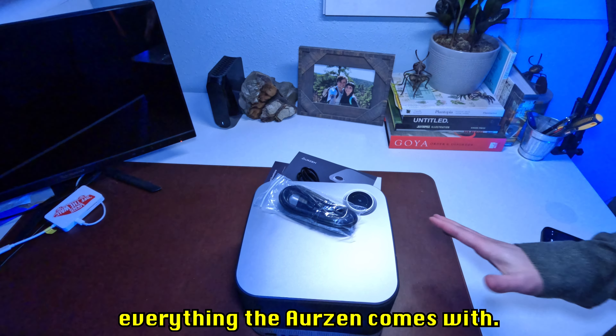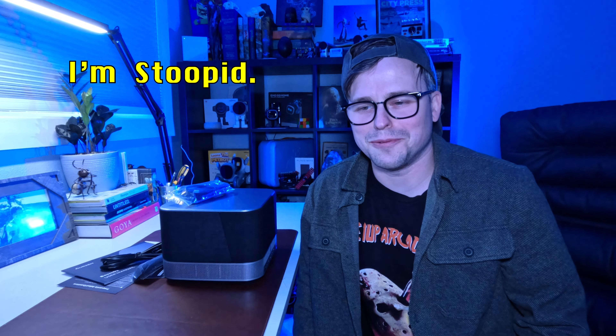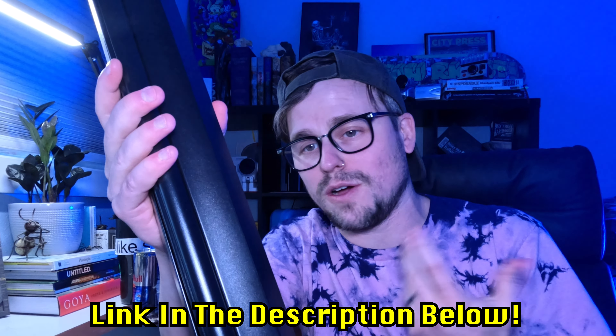That's everything the Aurzen comes with. Then I realized I needed a white wall to project on, and all the walls in my rental are light blue — so give me two to three days. I'm back now with a 60-inch Kodak projector screen I got off Amazon — I'll leave a link in the description below. Let's build it and set up the Aurzen projector.